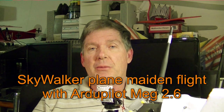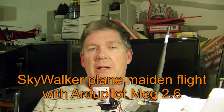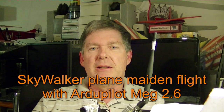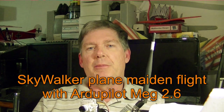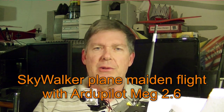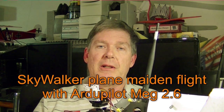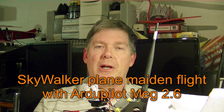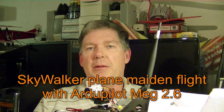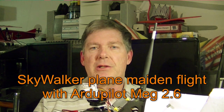This is Dave from Retired Time Productions. We took the Skywalker out for its maiden flight today. Me and John went up and met Barney at the field, and he helped us test it out. You'll see most of the commentary on the video is John talking about the OSD and the flight, and Barney helping me out to get started.